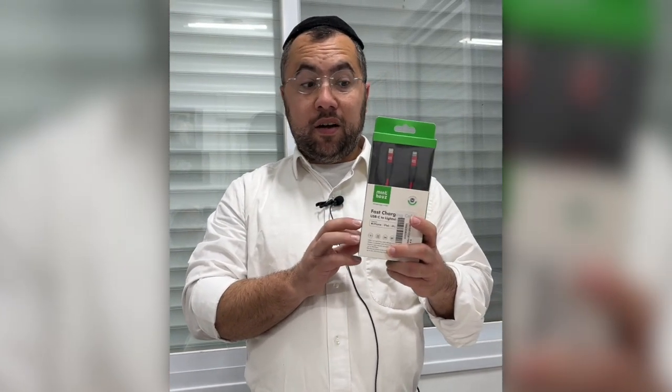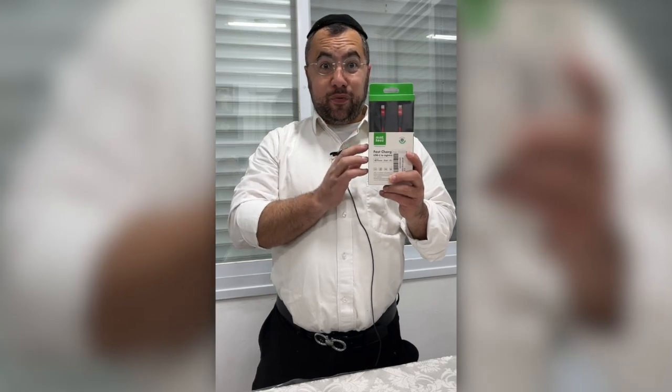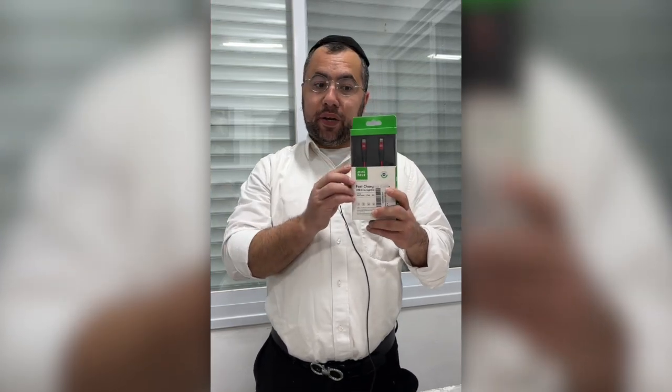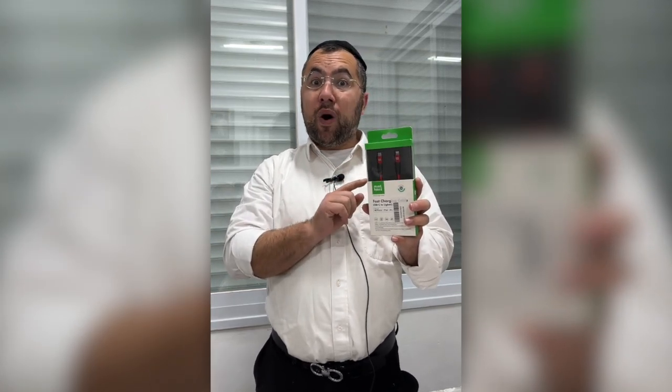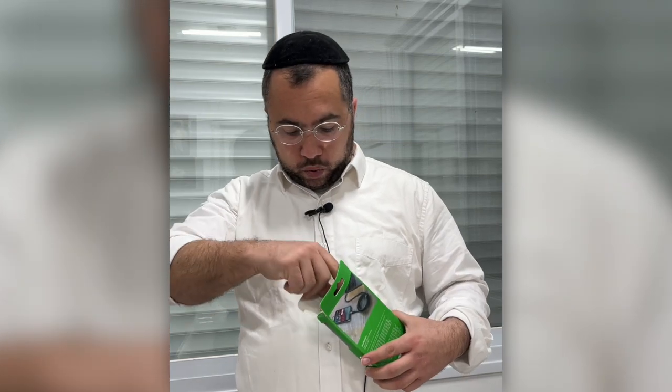Hey everyone, over here I have the fast-charging Type-C to Lightning cable. I checked the reviews on Amazon and then I bought it — I have two of them, the other one I'm still using. This one I didn't even open yet. It charges fast, between 15 watts to 60 watts, so watch this.